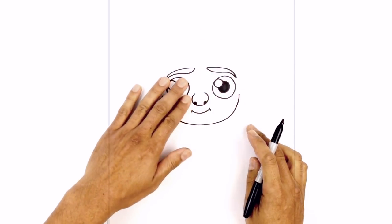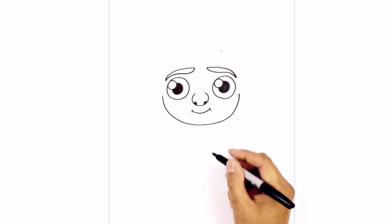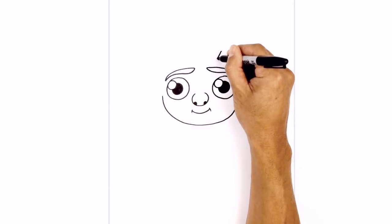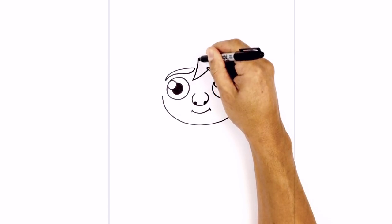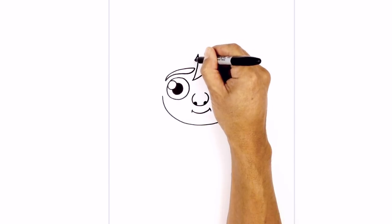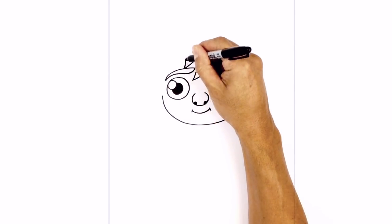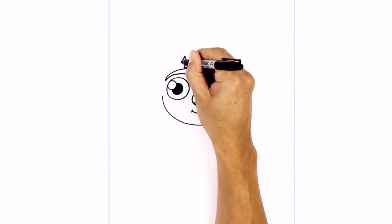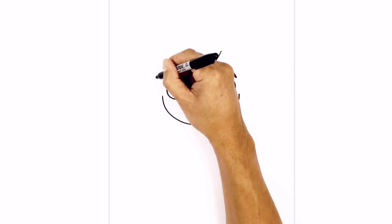Now we're going to move back up and draw on the hair bangs. Directly above the right eye we're going to start with a point, then curve down over towards the left eye and curve that back up. Now we're going to draw smaller bangs going over towards the side — down over the left eyebrow, curve that back up, then draw a slightly longer one out towards the outside of the head, curving down and then out, and pulling that back up.